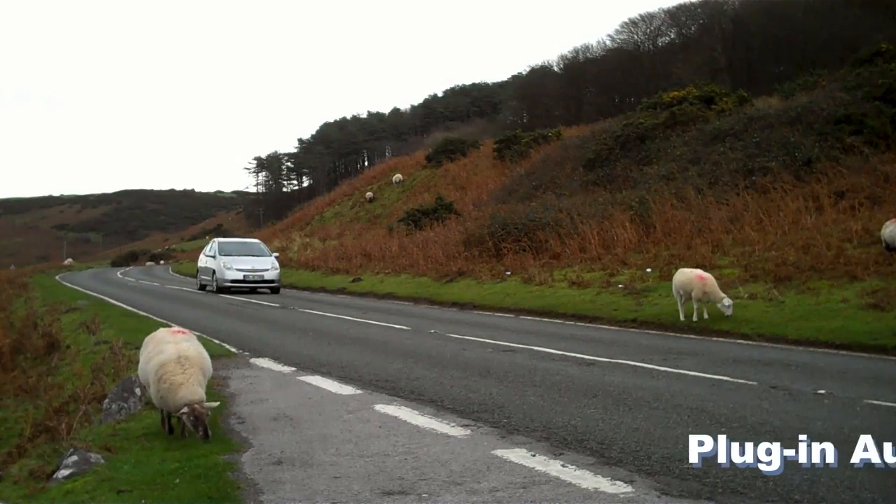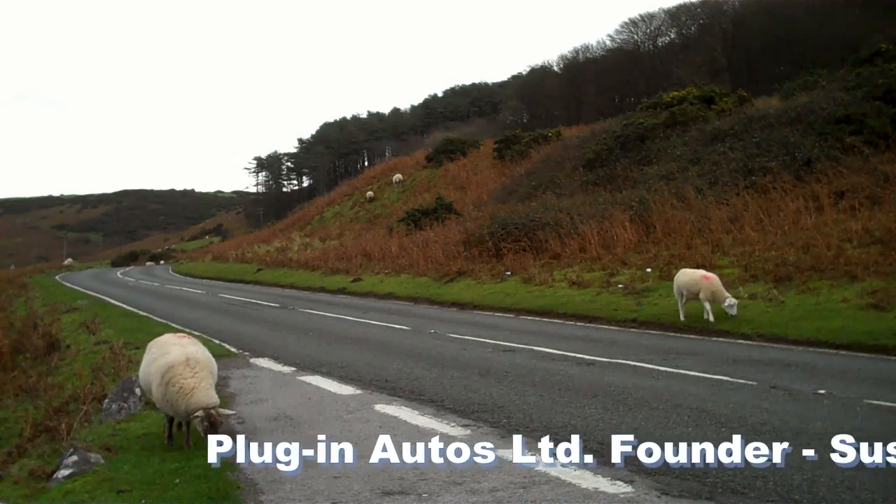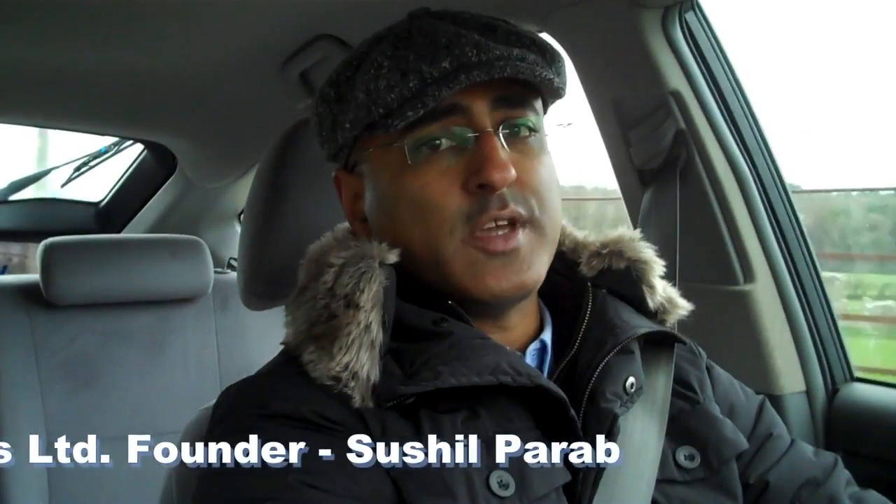This is a hybrid electric conversion — a plug-in Prius. It's a 2004 Prius. Toyota didn't start building plug-ins until 2013.